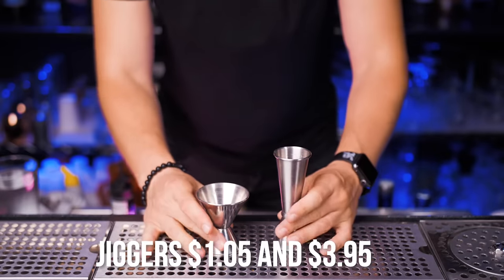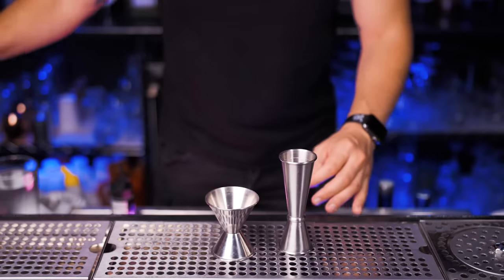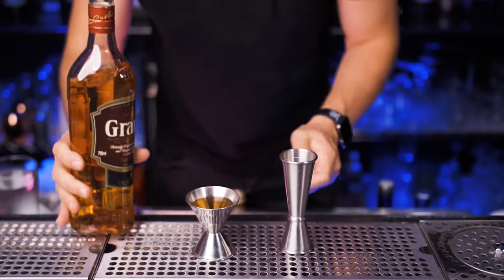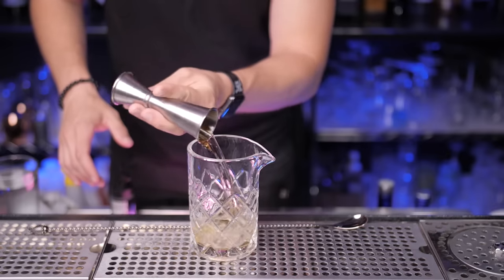This is my choice of jiggers, both really affordable. I personally prefer to have the Japanese one but this one is really nice as well. It's easier to pour but at the same time easier to spill when you fill it up to the top, but the Japanese one is just so stylish and feels really good in your hands.